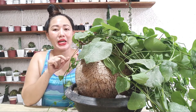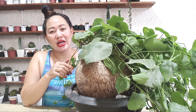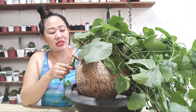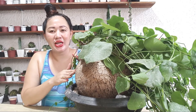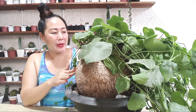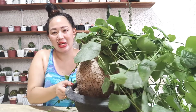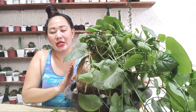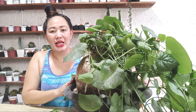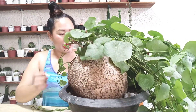This Stephania soberosa comes from Thailand — it is usually found in the northern area of Thailand. I'll share the basic care tips I've experienced in taking care of it. Right now it has so many leaves and it looks very beautiful.